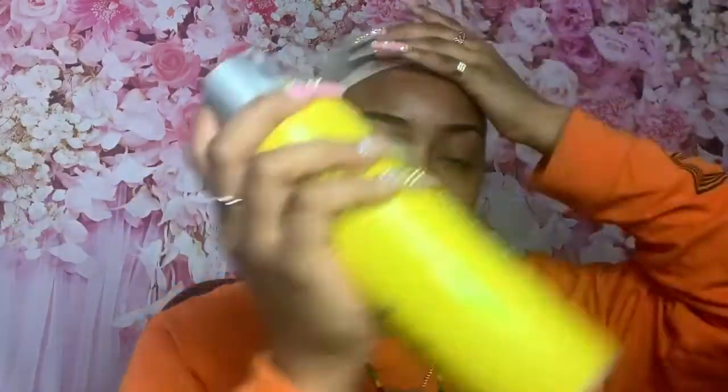Hi guys, welcome back to my channel. In this video I will be showing you guys how I installed my lace closure wig using the got-to-be glue method. This wig was provided to me by Dola Hair company.